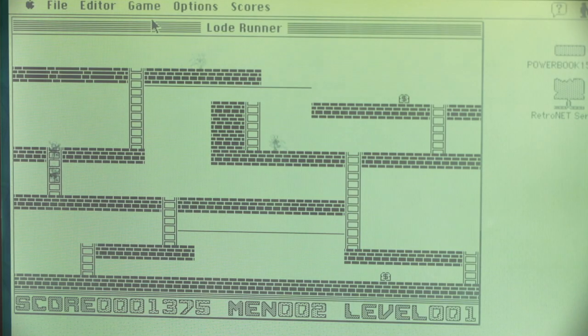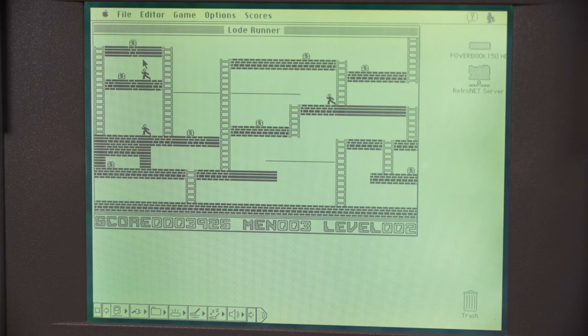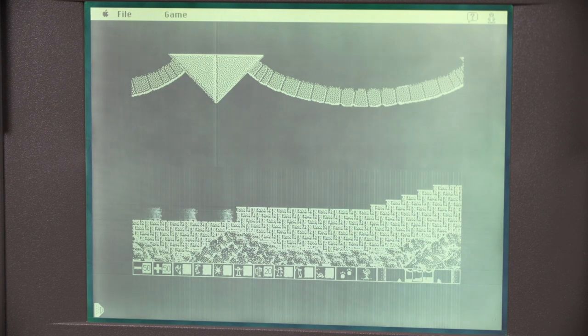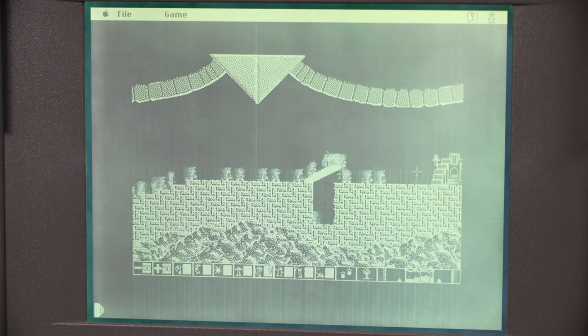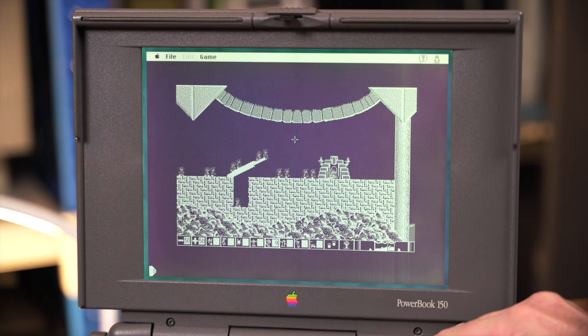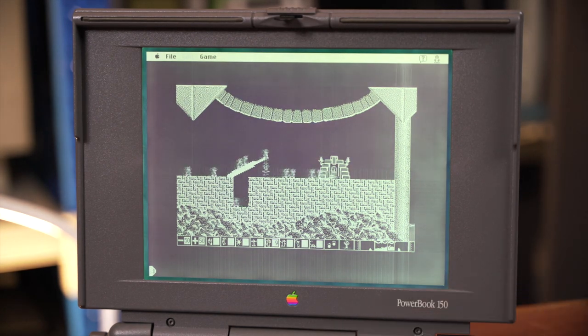The passive screen isn't super good for movement, although it's better than some — the Toshiba I repaired recently had a much worse screen. Lode Runner is at least somewhat playable. Trying Lemmings — one problem: you can't see the mouse once it goes over the background, so you can't see what you're picking. These kinds of games really show up the limitation of this older screen technology. Mucking with the contrast doesn't help much — not the ideal way to play Lemmings.